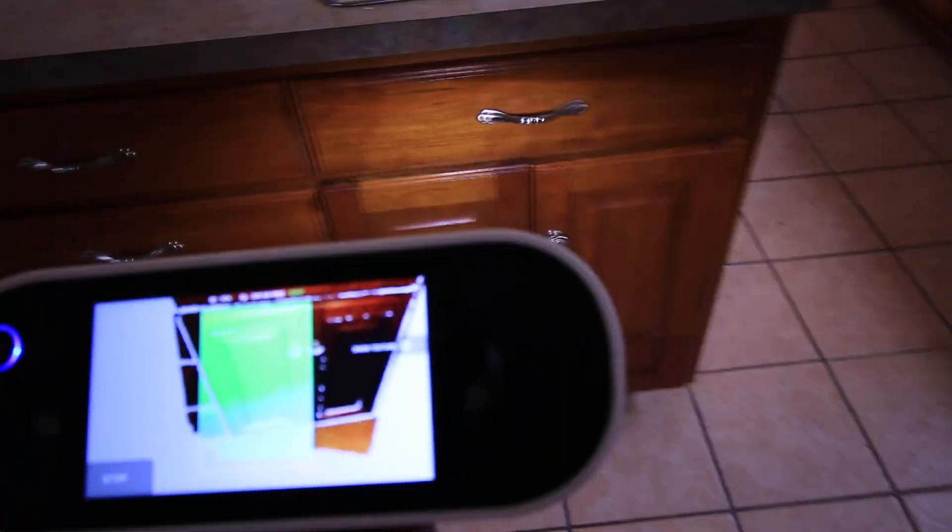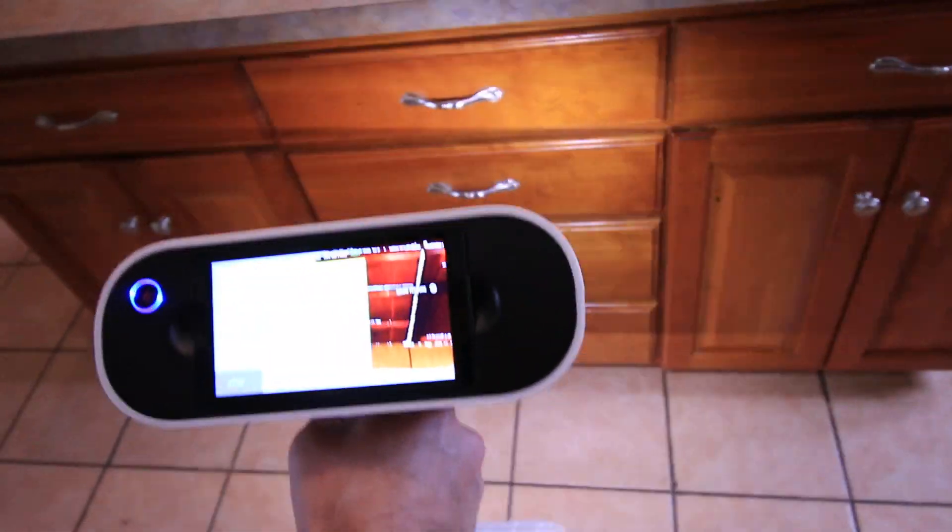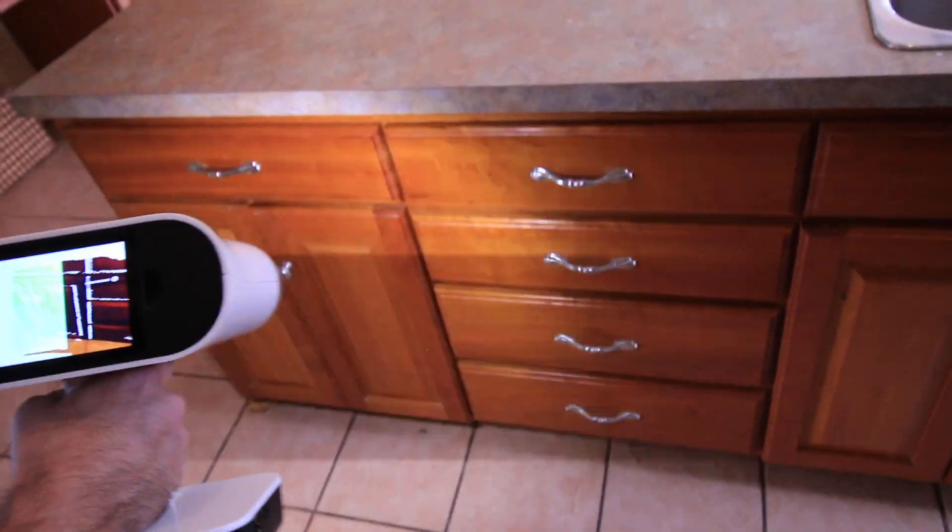And then we start picking up information. I'm going to scan the front side of these cabinets here, and then I'm going to work up towards the sink.